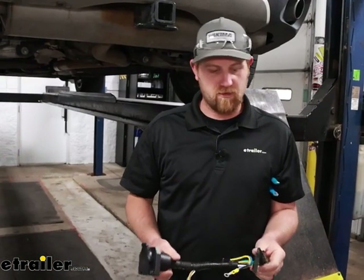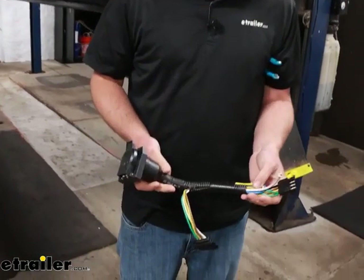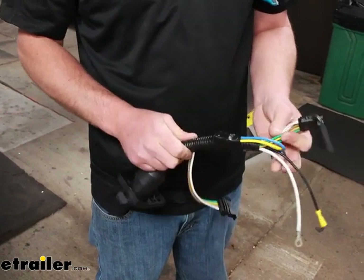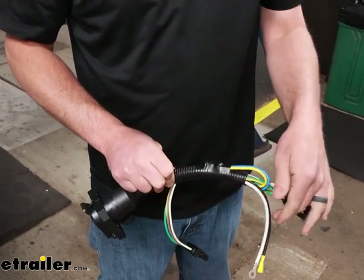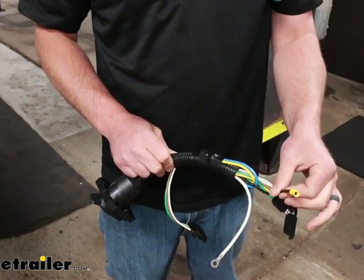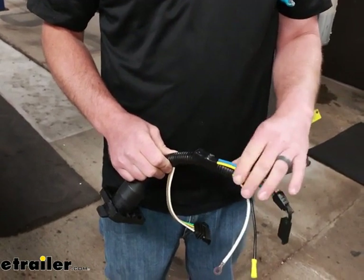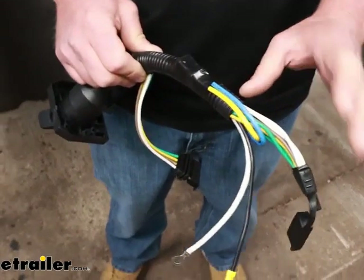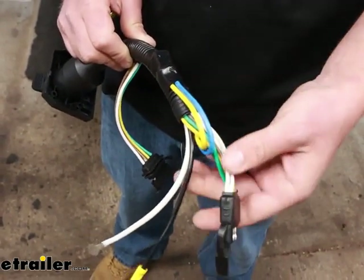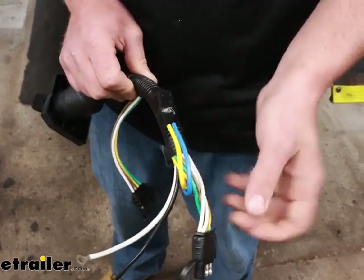To begin our installation, the very first thing we're going to do is grab our seven-way connector end and just kind of prep it — easier to do this off the car instead of underneath it. On the back side of it, you're going to have several wires coming off of it. The white one will be a ground, the black one will be our power wire. The yellow and blue are for reverse light and electric brake output, and we're not going to be using those, so I just folded them over and taped them up.